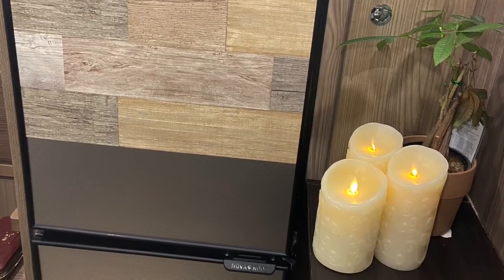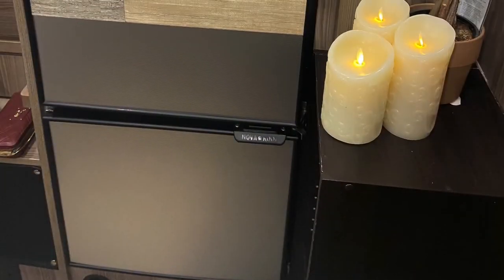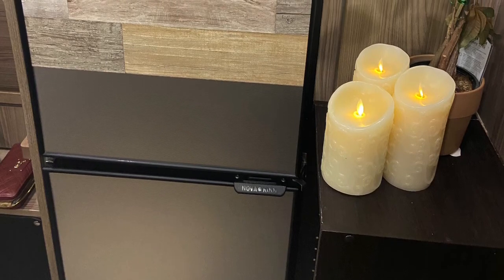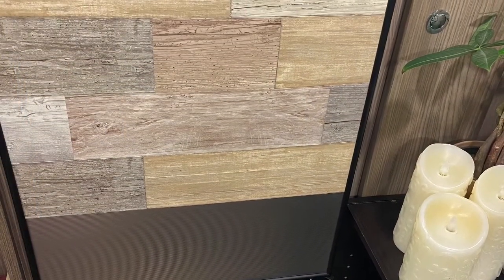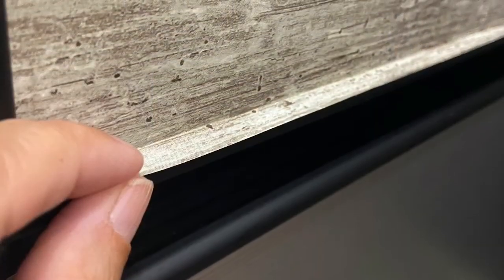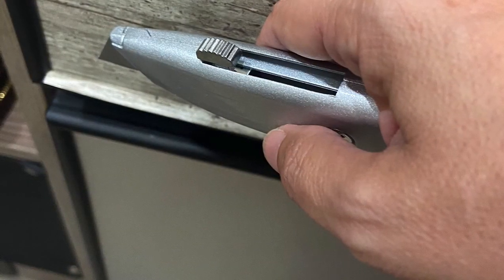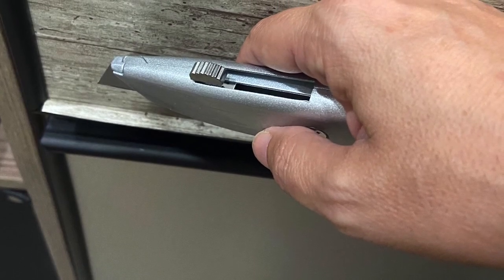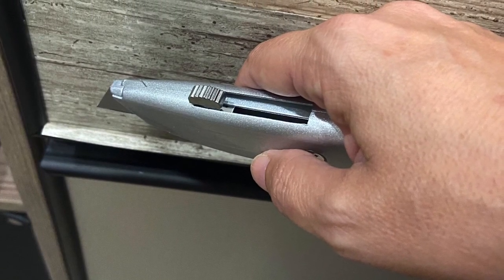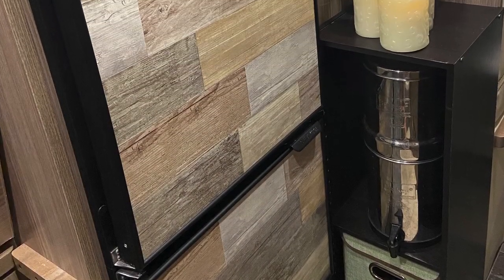This is what the project looked like about halfway through, with the entire process taking just over an hour. Just to show you what this looks like at the bottom of the door — pretty much the same technique as the sides: you leave a little excess and then tuck it into the frame. And there you have it, this is the final result — it's that easy.